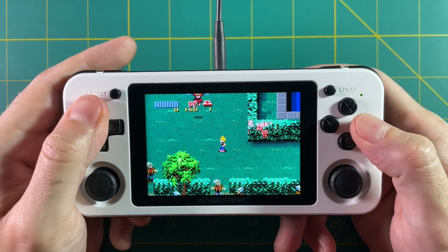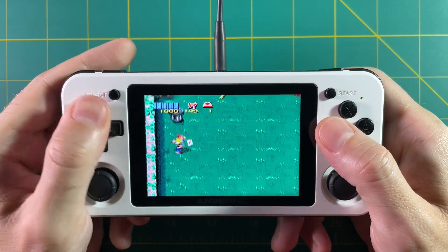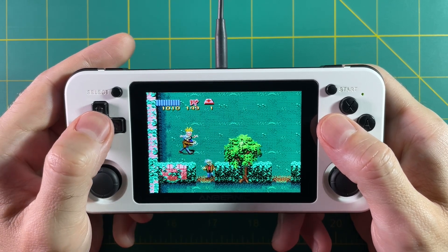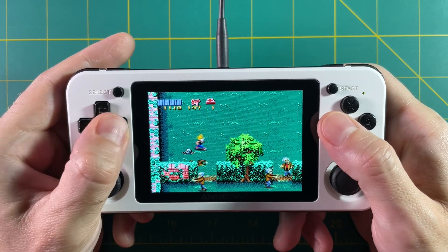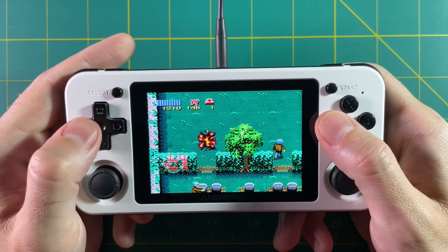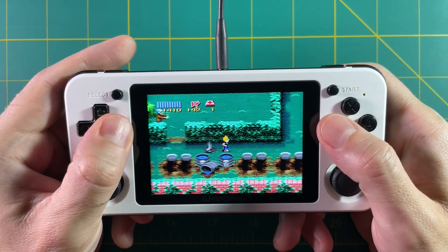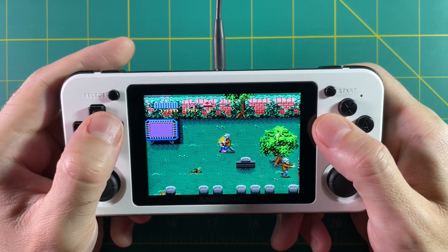First things first, always go and save the cheerleader — she's worth a thousand points. You can get the teacher too, but that's only 10 points. And look at that, my energy bar is not going down, so it works. I have to say this game used to freak me out when I was younger — just the zombies, they're never ending. It's nice to be able to remove that tension and just play the game the way I want.